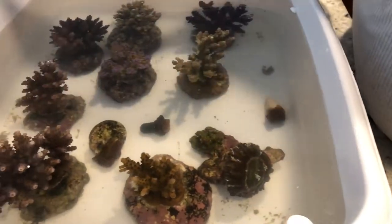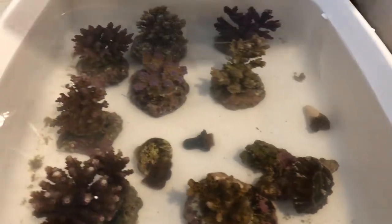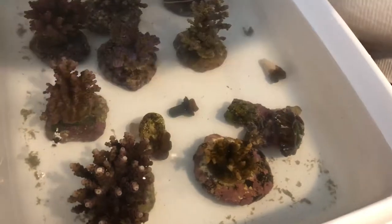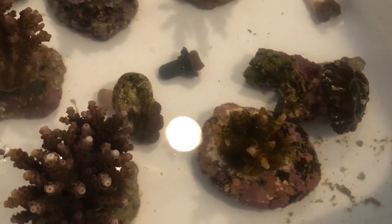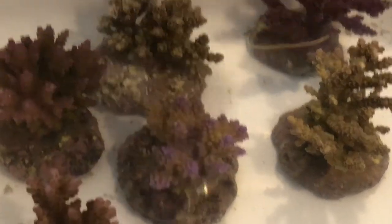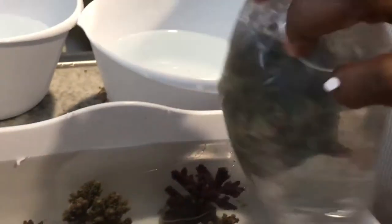There shouldn't be much warfare going on in this dip container. I'm finished unboxing everything and now we're going to go ahead and start getting some of that Coral Revive put into these boxes. Before the end of this, you guys will have seen that some of the free frags that I got, I just went ahead and remounted those to my choice of two-inch flat discs. By the end of this, you guys are going to see those guys remounted.